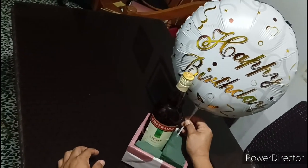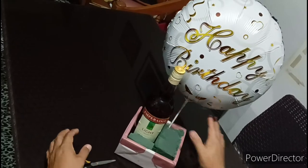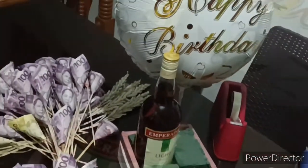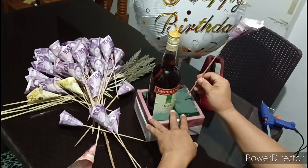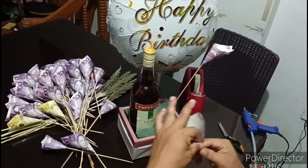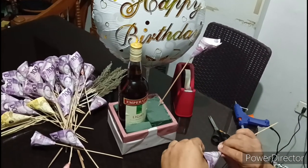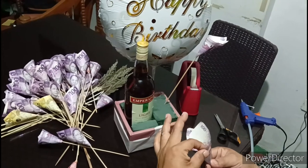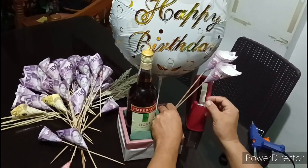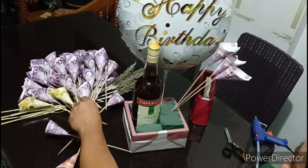Happy birthday! Okay na. Now, time for us to put our money bouquet — money flower. On this part, nagawa tayo ng shape ng bulaklak. Kung mapapansin nyo, parang bulaklak — hindi, bulaklak talaga. Shape flower talaga.